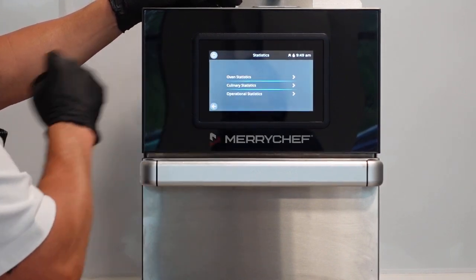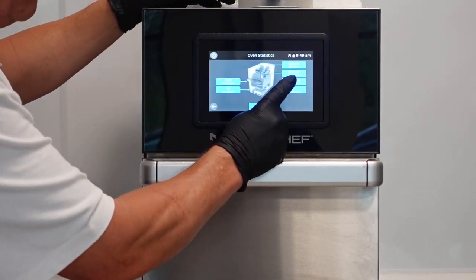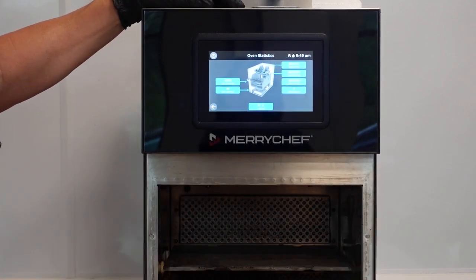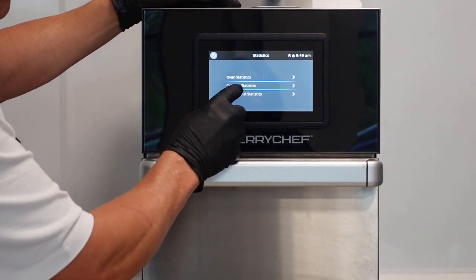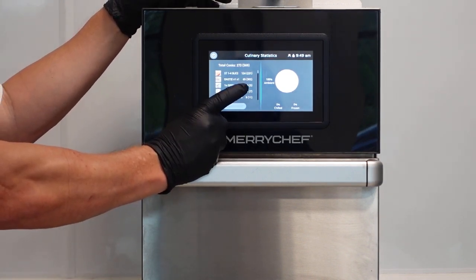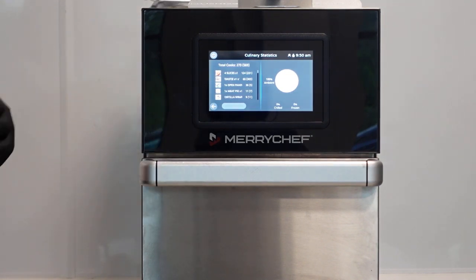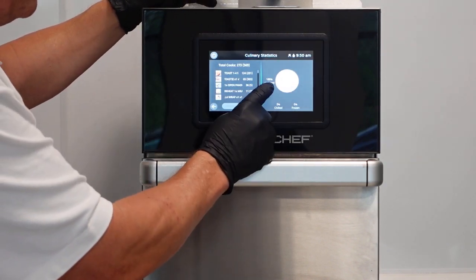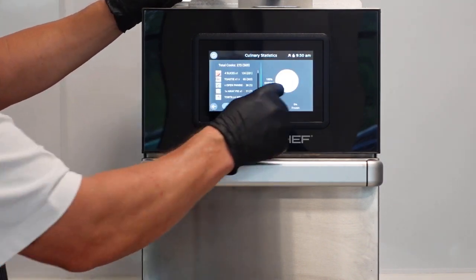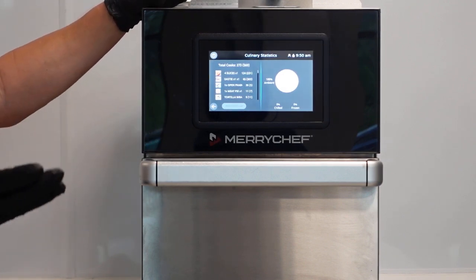In units you can choose metric or imperial. Statistics - oven statistics shows the heater on time, magnetron on time, door operations, all in real time. Culinary statistics tells you how many times you've pressed a button, how many products you've cooked. This can be useful alongside your POS system: if you sold 20 pizzas today but cooked 22, where are the other two? Staff meals? Theft? Wastage? You can correlate those figures. The pie chart shows what percentage of everything cooked is chilled, frozen, or ambient.